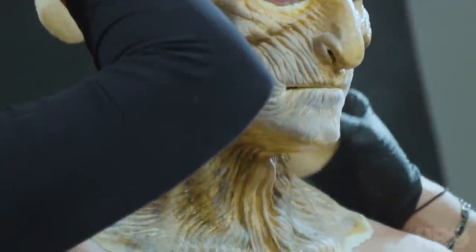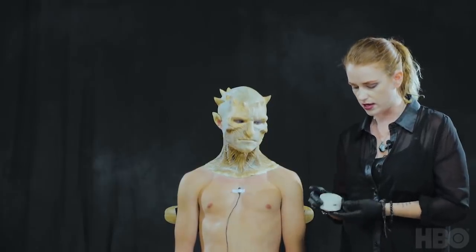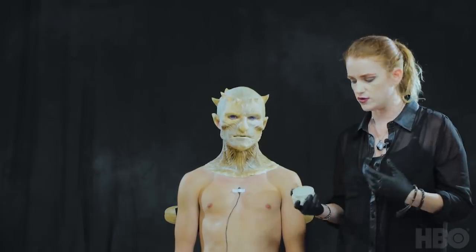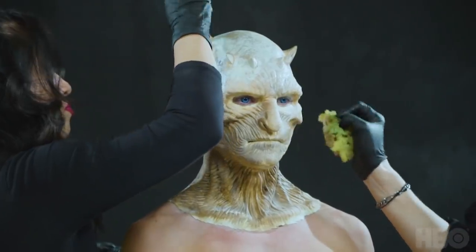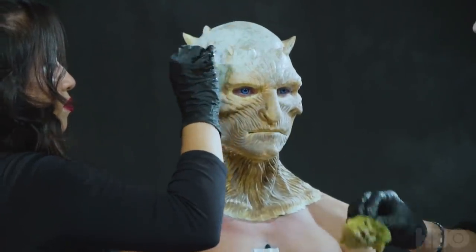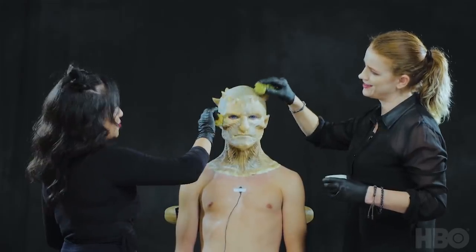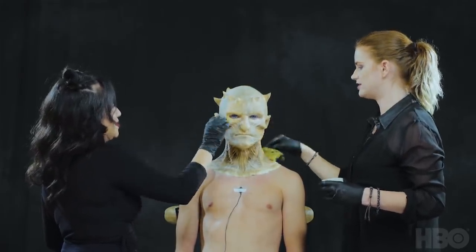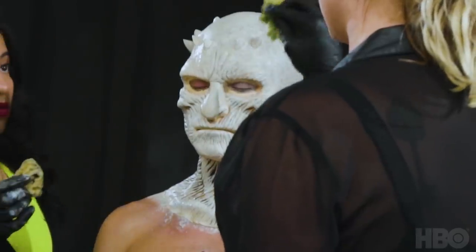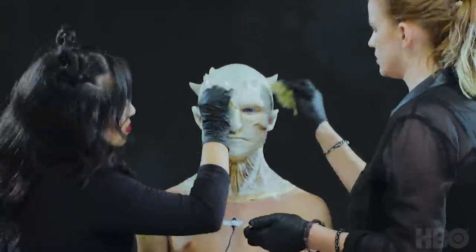I'm going to go ahead and take a water activated paint — this is a Kryolan Aqua Color. You can buy this at any makeup supply store. These are awesome, especially if you don't want to do any heavy duty paint work; you can apply them straight to skin and they're water activated. My personal preference is to paint using a sea sponge — you can buy these at any Target or Walmart if they've got an art supply section. Now that we've sealed this prosthetic in, we're just going to sponge this Aqua Color all over the face.